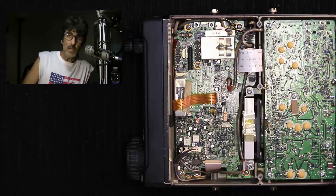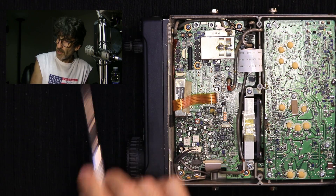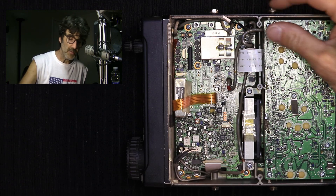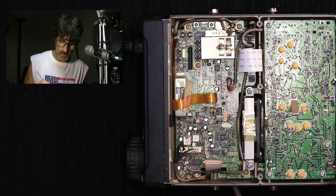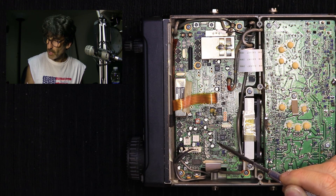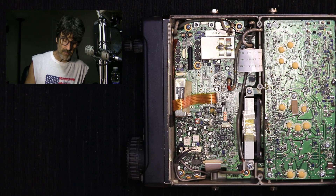Okay, so today we're going to be working on the ICOM 706 Mark 2G. Let's switch over to the radio. What we're looking at here is the top of the radio. This is the VFO and the audio control knob, just so you can orient yourself. This is the speaker side of the radio. I've disconnected the speaker by pulling this plug right here — make sure when you do this, grab both sides and pull it gently — just to get it out of the way.